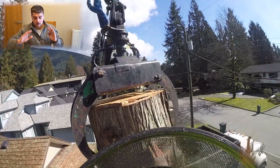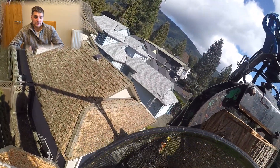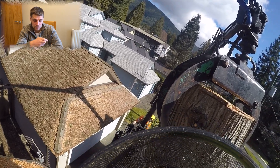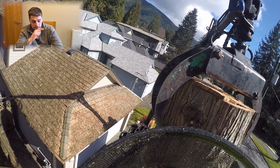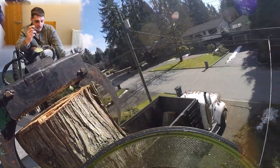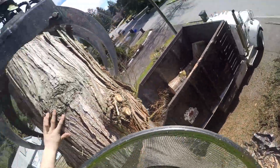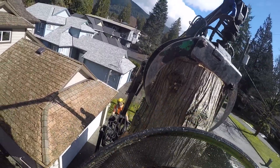Luckily I managed to secure that back on the top. What you can do in this situation if you're using a grab like that is just cut some little notches into the wood. For some reason I must have stopped the camera but we got it off alright.